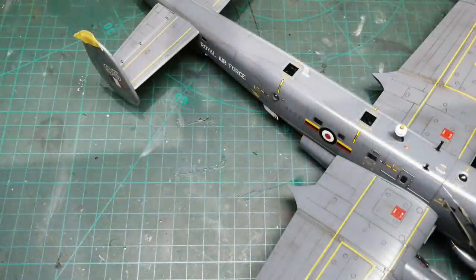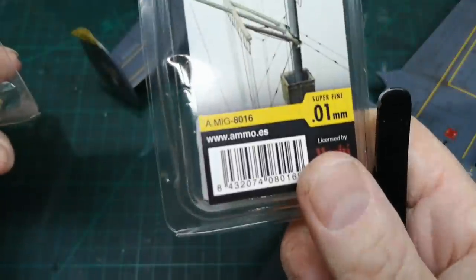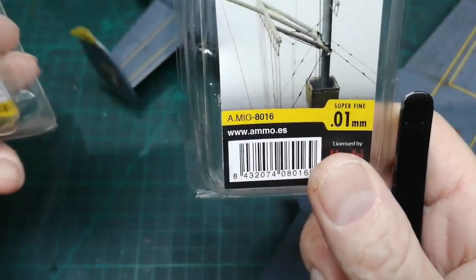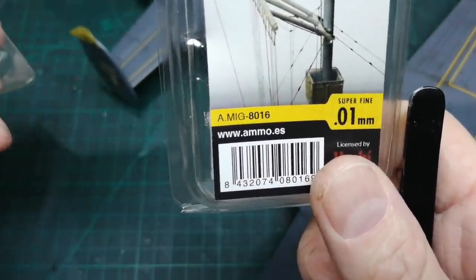A couple of things to do. The Shackleton has quite a distinctive cable run from the top of the fuselage to the back of the rear tails. I'm using MiG's rigging - note point one - this is like working with spiders web, it's a nightmare. So it'll either work or it won't - I'll give it a go.